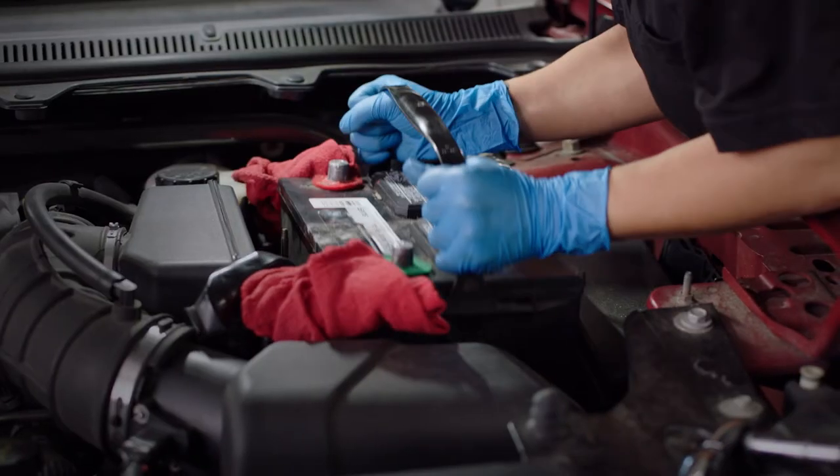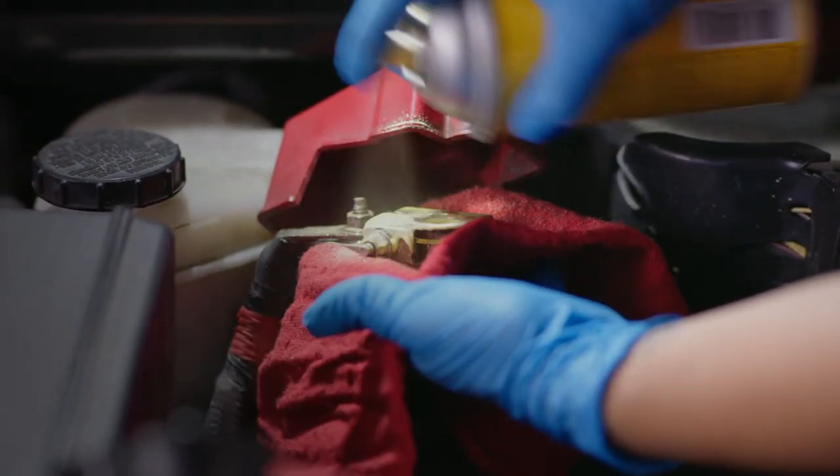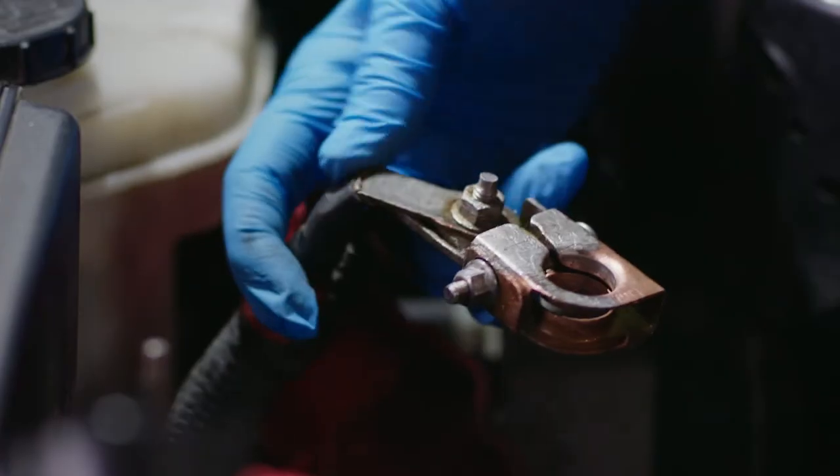Careful when removing the old battery — it is heavy. Now, carefully inspect the cable terminals to ensure they are clean. If they are not, you can clean them with a wire brush to ensure a good connection to the new battery.